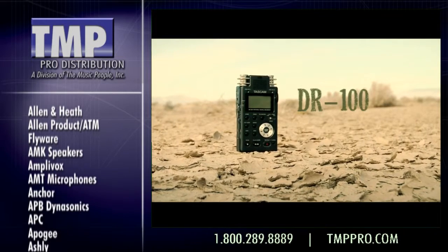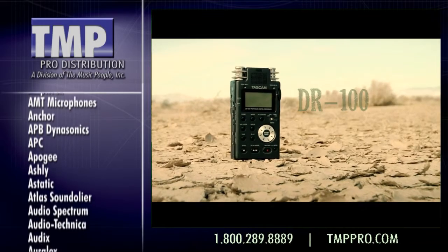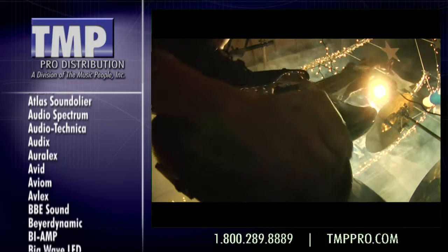The rugged Tascam DR100 offers high-end features. Four built-in microphones — two cardioid and two omnidirectional — include analog limiting and filtering for great sound recordings.